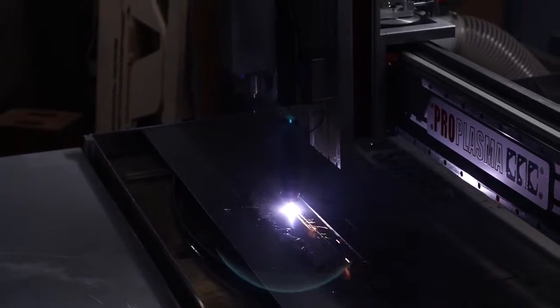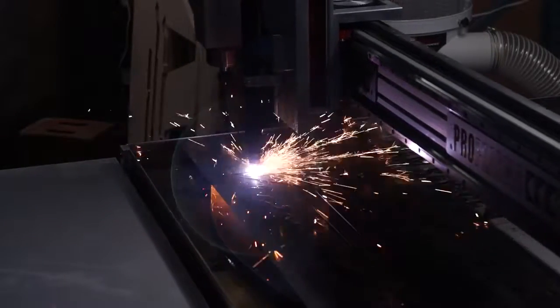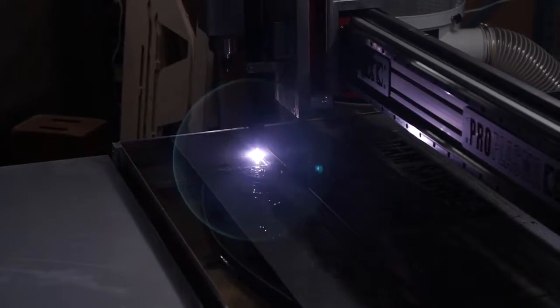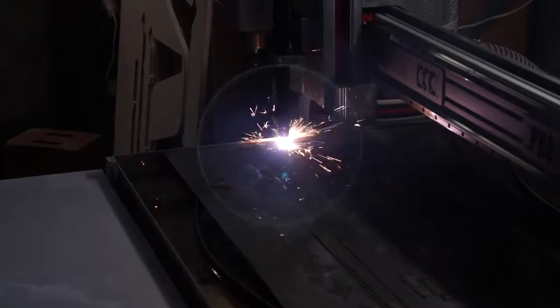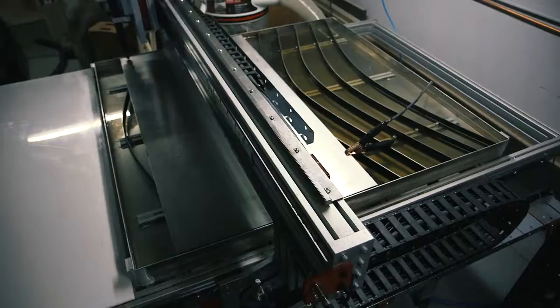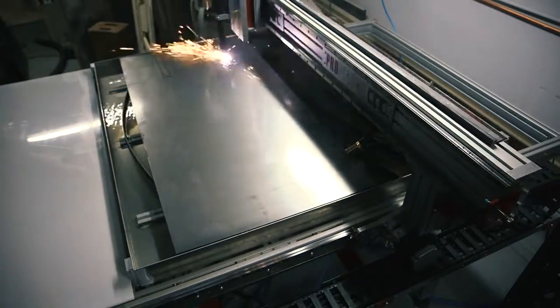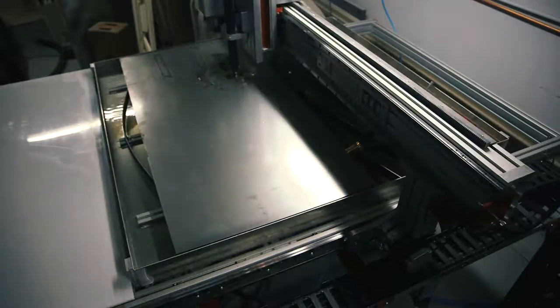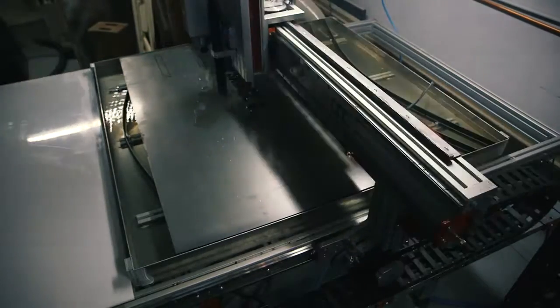What about safety — how are you guys providing safety support for people working in their garages or makerspaces who aren't necessarily well trained? We pride ourselves on great customer support and we're always willing to talk for as long as it takes to get you running — phone, Skype, email, whatever you need. As far as safety is concerned, a CNC machine is in many ways safer than most common garage power tools, because once it's running and your workpiece is held down, there's no need to get your hands anywhere near the cutting tool.